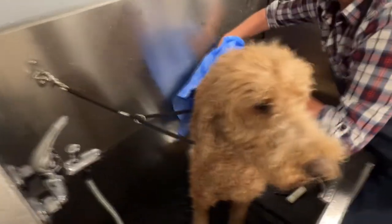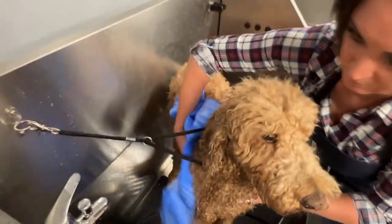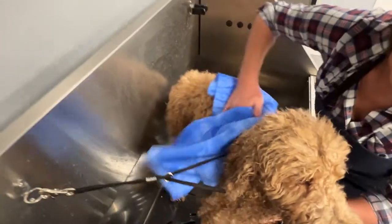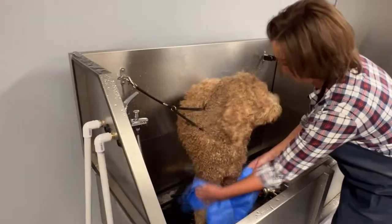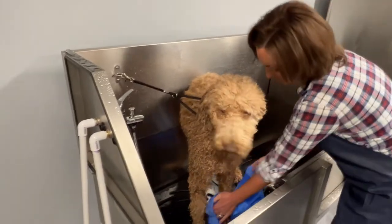Gently pat and rub down pet's wet fur. When the towel becomes fully saturated, it turns to a darker shade of color. Wring out excess water and repeat use on pet's fur until desired dryness.